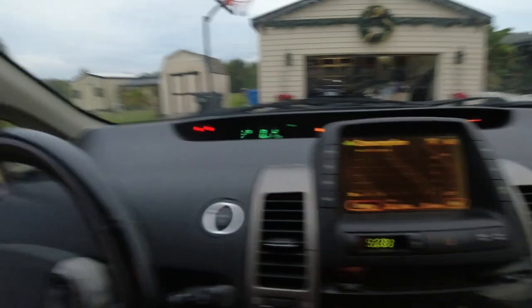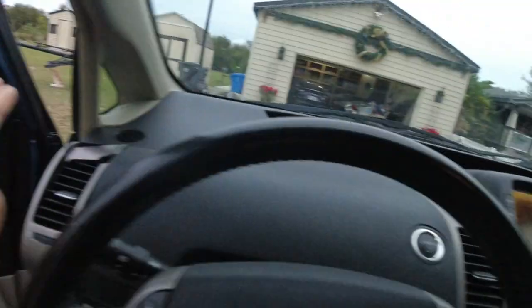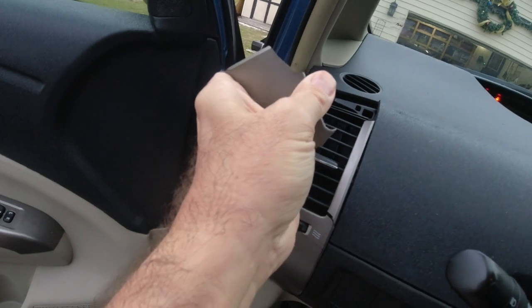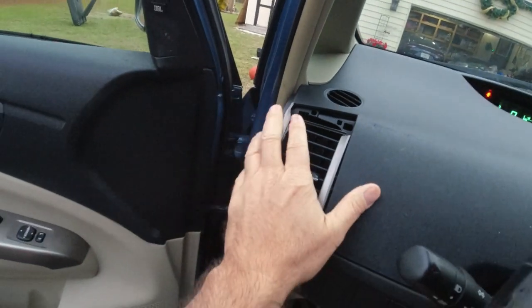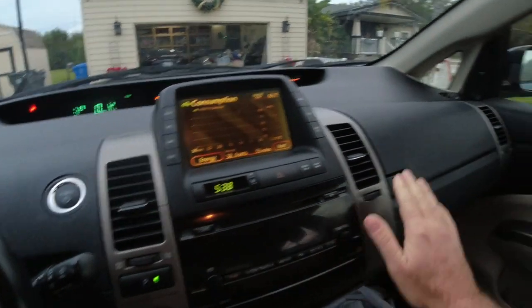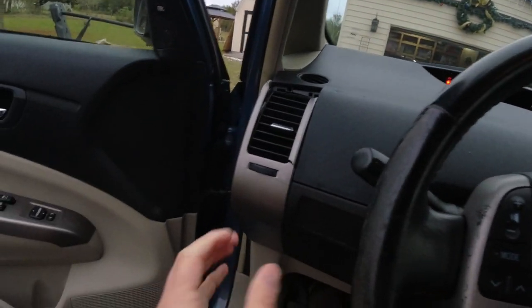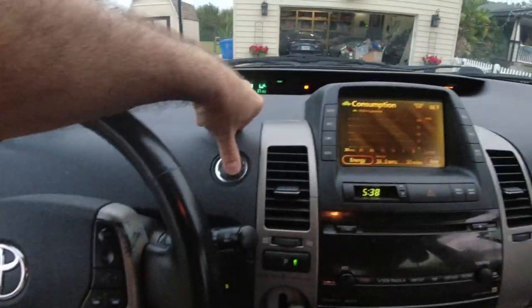The way to do the screen is you have to take it out. I already took the screen out once to see what model number it was. These plastic vent pieces were just deteriorating, so I also bought new ones. What we need to do is pull this one off, this one off, this one off. There are two 10 millimeter bolts that hold this on. Let's turn it off.